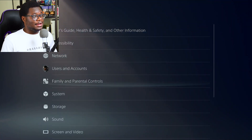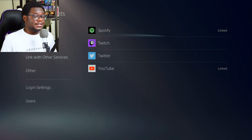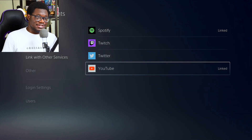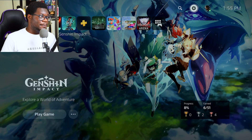All you got to do is go to Settings, come down and go to Users and Accounts, then down to Link with Other Devices, and you want to make sure that your YouTube is linked to your PS5. As you can see, I already have it set up — it says linked, so we're all good. It's probably easier to do it on PS5; they made it really simple. The PS4 has a few more steps but it's basically the same thing — you go and connect your linked accounts.